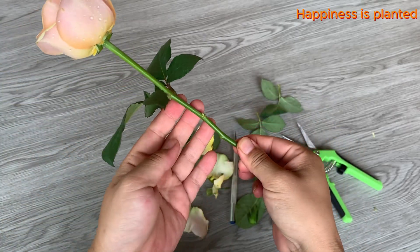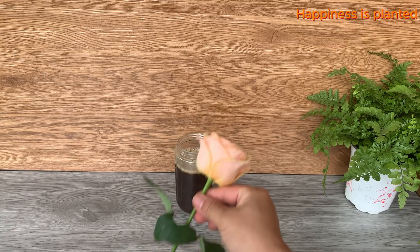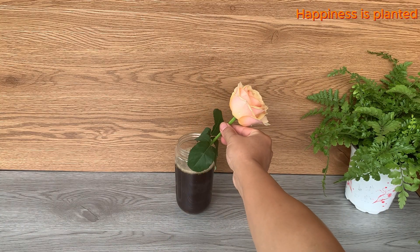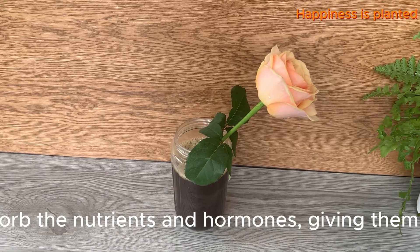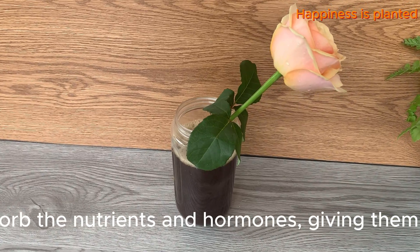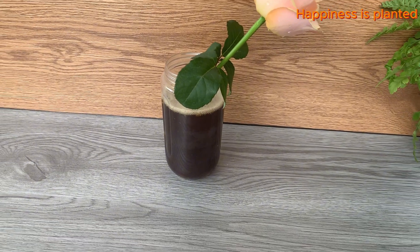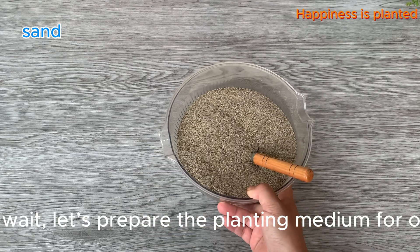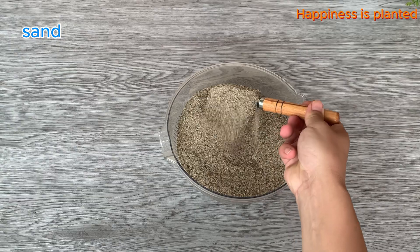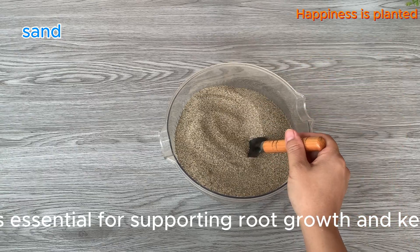Now let's soak our rose cuttings in the rooting mixture for about one to two hours before we proceed with planting them. This allows the cuttings to absorb the nutrients and hormones, giving them a strong start for root growth. While we wait, let's prepare the planting medium for our cuttings — a well-prepared medium is essential for supporting root growth and keeping the cuttings healthy.